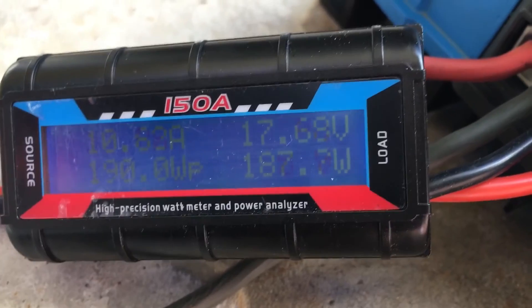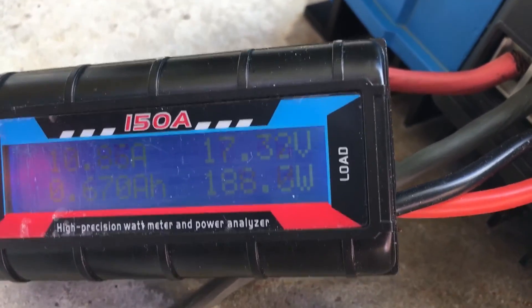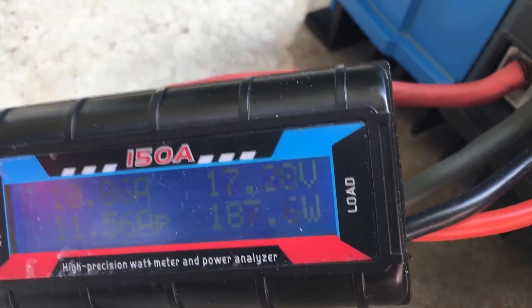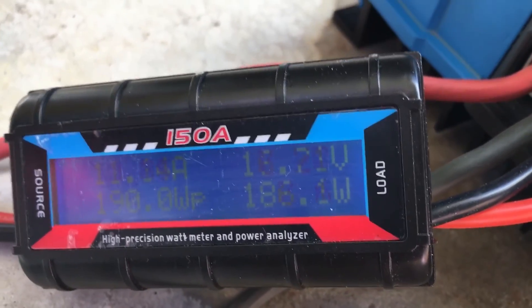I'll try moving it just a little bit to see if I can get a better angle — though I might have made it worse for all I know. Taking a look, we're somewhere around 185 to 187 watts and it seems pretty stable right there.